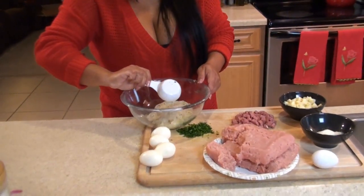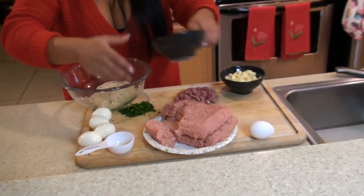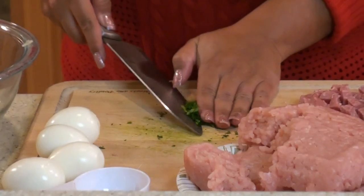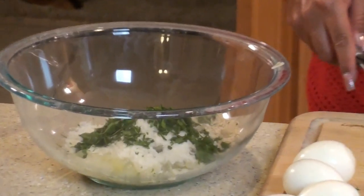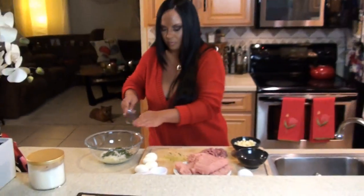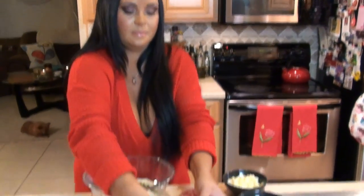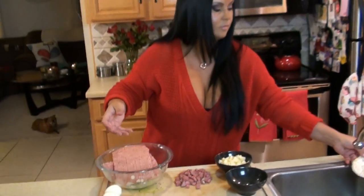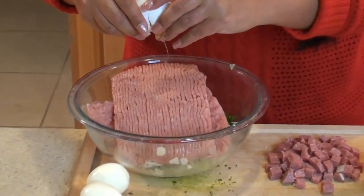Now we're going to put in our bread crumbs, our Parmesan, and our parsley. Now we're going to add our turkey — just dump it in here. Now we're going to crack our egg.